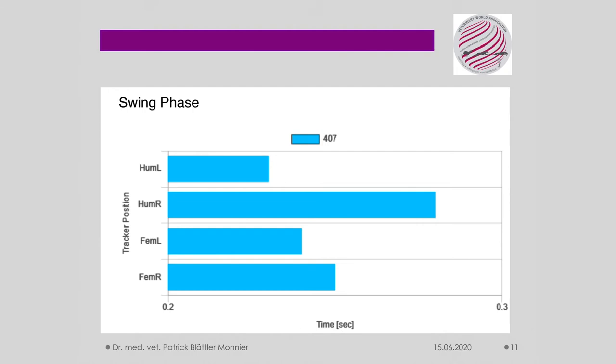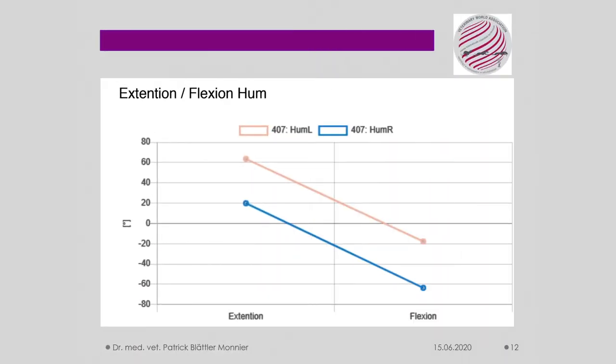This means that the limb is relieved due to the pain and stays in the air particularly twice as long. This is the clinical picture of limping. The stretching and bending of the shoulder limb mass is particularly identical, at an 80-degree angle. This is also called the range of motion, or full mobility.